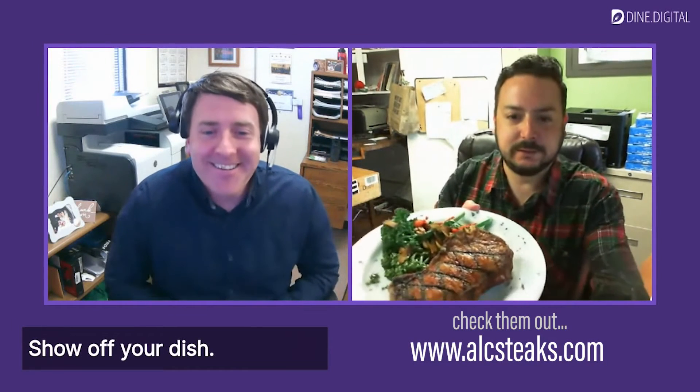I'm actually going to eat this in just a minute. Let me get it right there in the picture. So this is a 22 ounce bone-in New York strip. And on the side, it has some broccolini with roasted tomatoes and shaved garlic. This is one of the options on our menu.